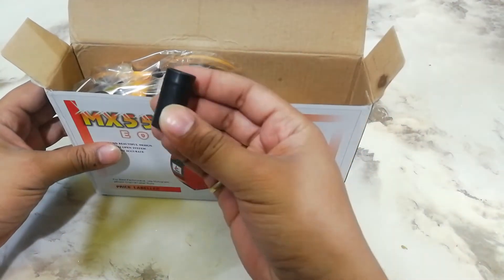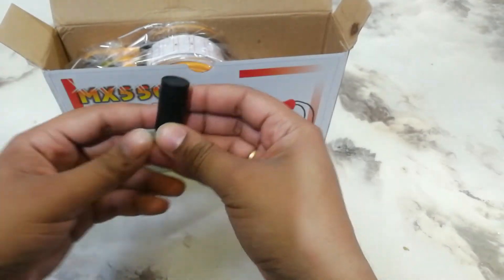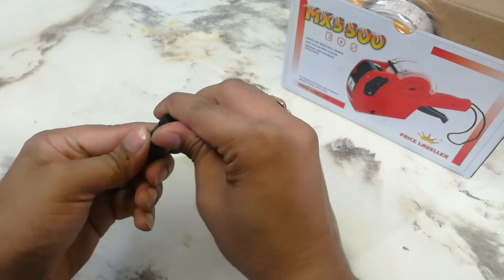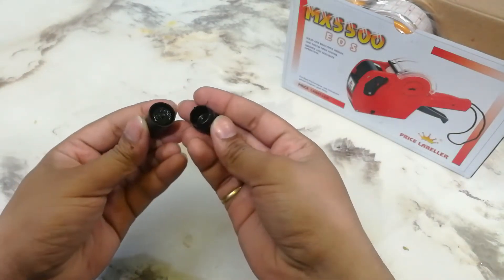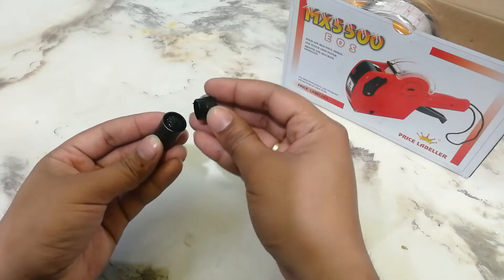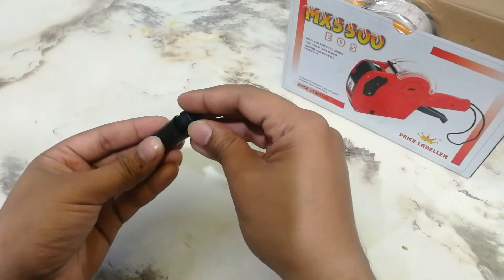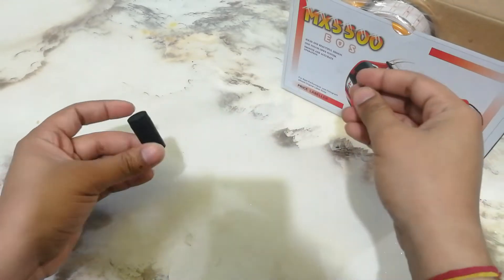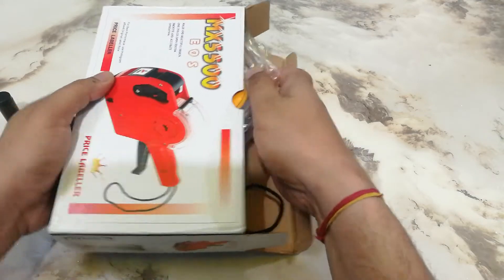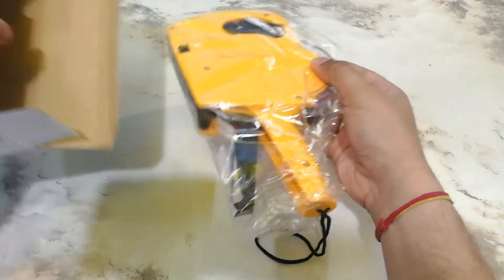First of all, I get a bottle of extra ink which is free.